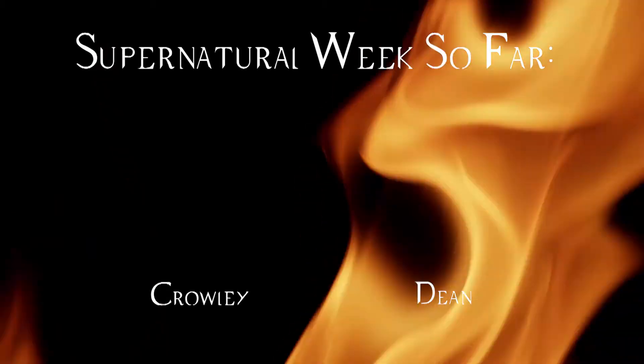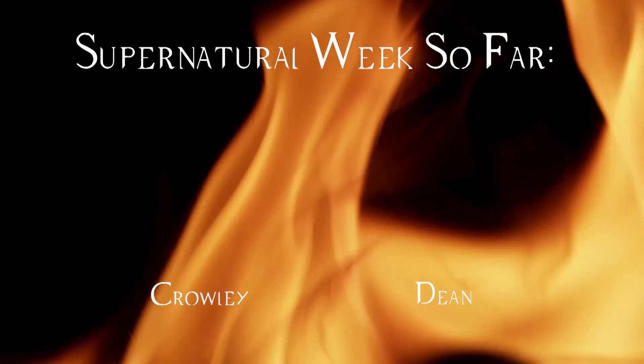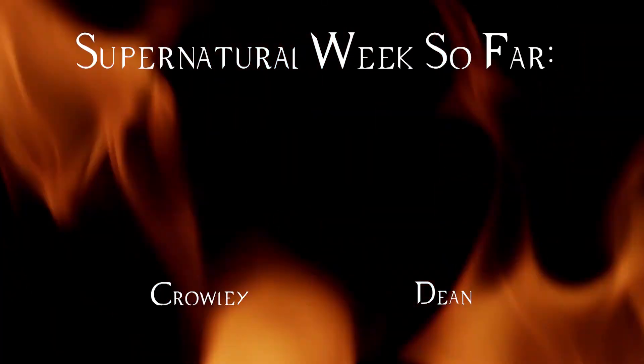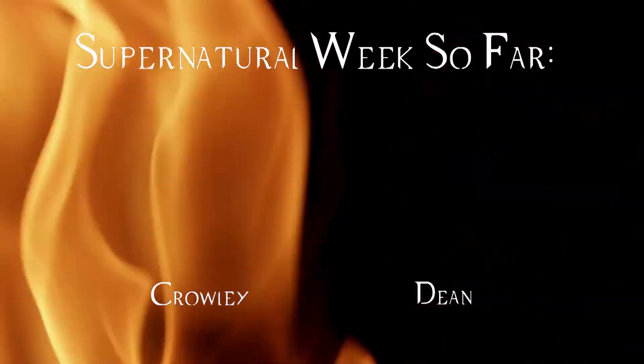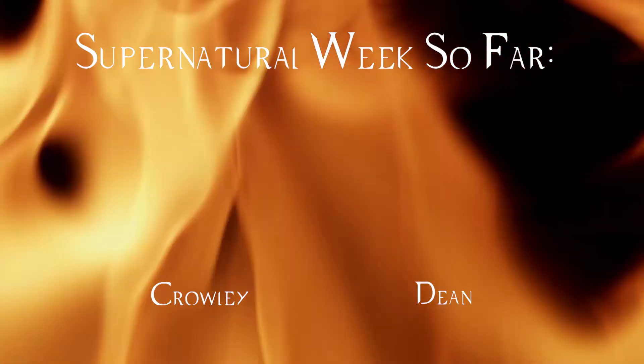That is it for this video. You can go ahead and look at the Crowley Lookbook and the Crowley Makeup Look I did a while ago — the Crowley Lookbook was video number one. And also, you will eventually be able to click on video number two for tomorrow. So don't forget to give this video a thumbs up, and subscribe so you can see the rest of Supernatural Week. I will see you guys soon rather than later. Goodbye.